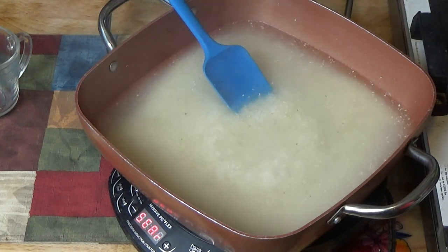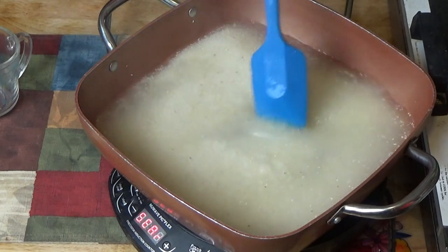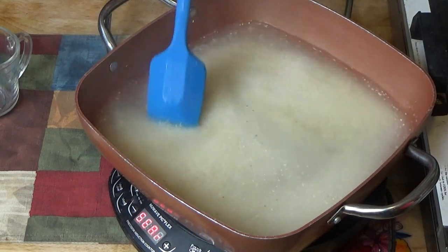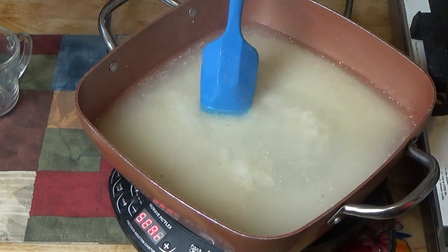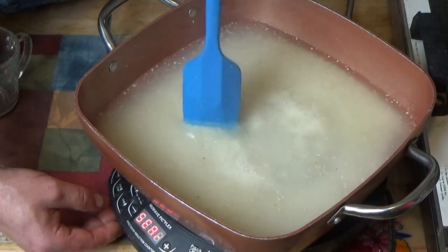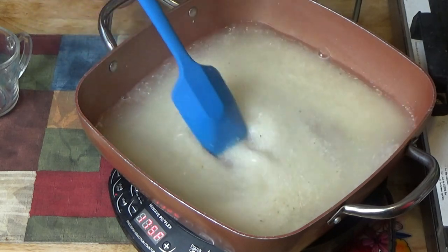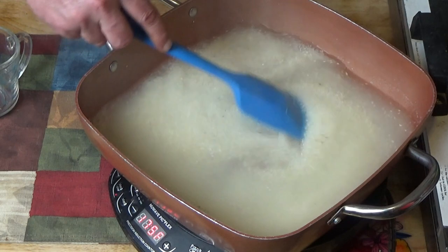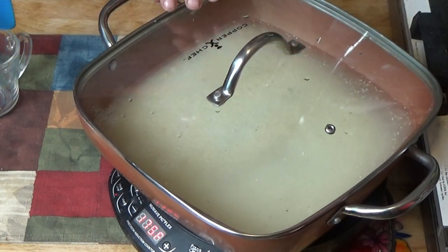I need to turn that down to a simmer — medium low. We are going to cook this for about 4 minutes. I'm going to cover it and stir occasionally.